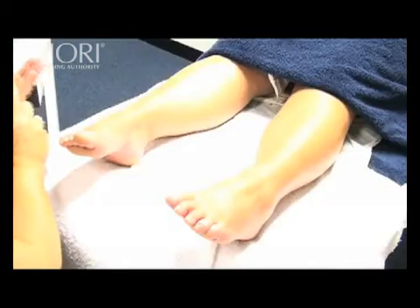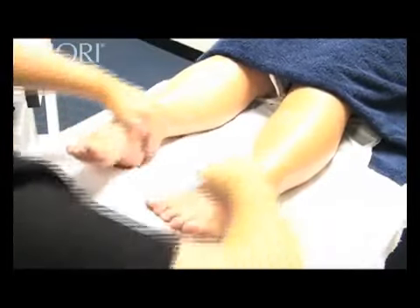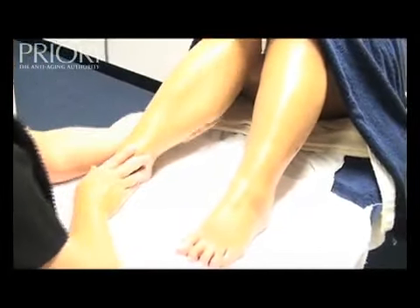Apply three pumps of daily defence SPF 30 to each foot and lower leg. A manicurist at this point can continue on to apply colour to the toenails. Complete your treatment with a priori home care programme and further treatment bookings.